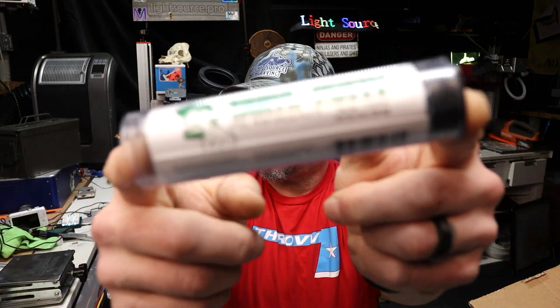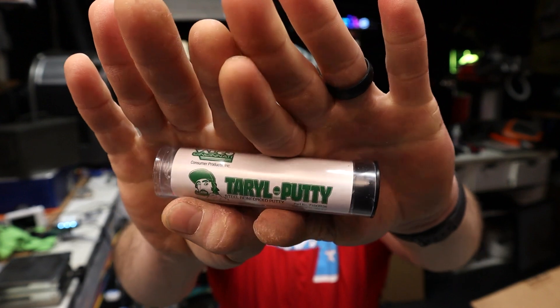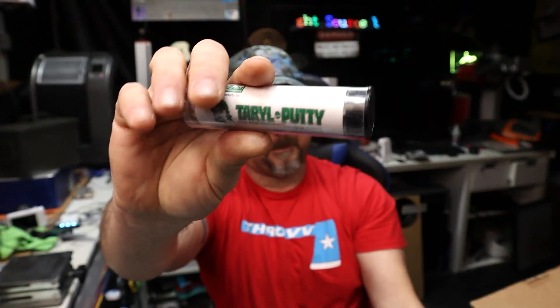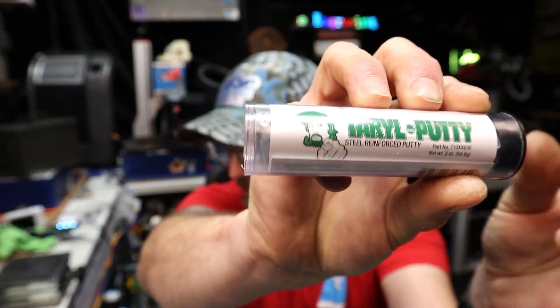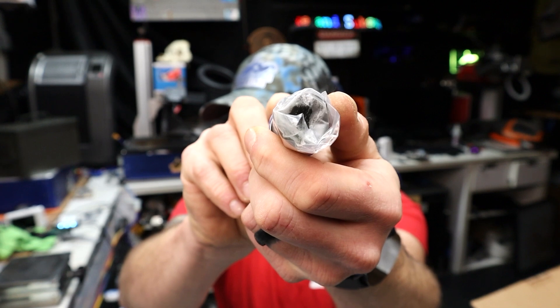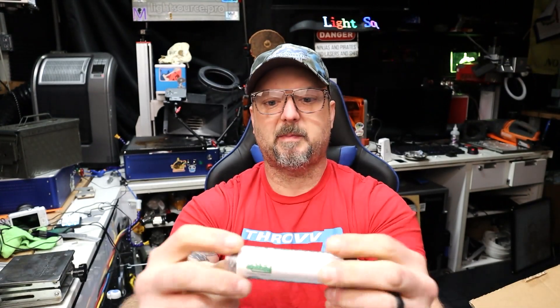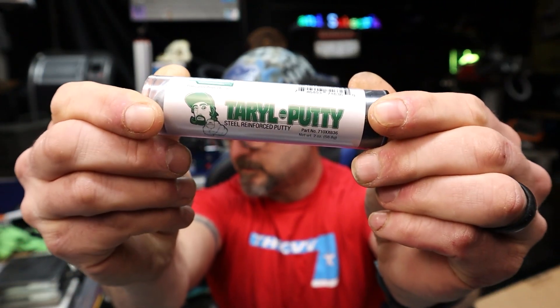Next we have — oh, Taro Putty! You can get all of this stuff from their website over at Taro Fixes All. So let me read to you — Taro Putty is steel-reinforced putty. It's a dual component, you mix it together — it's like JB Weld putty, but better because it's Taro Putty. How cool is that? You can always use some of that around the shop.